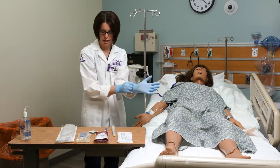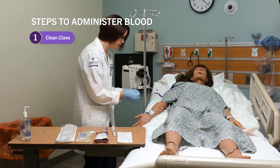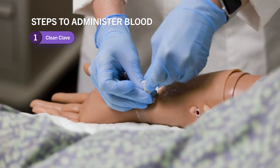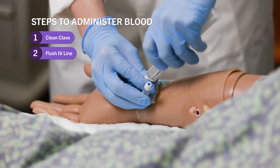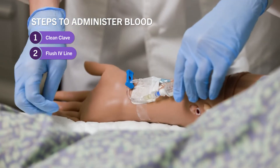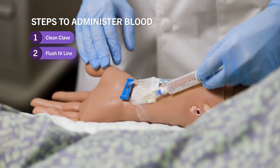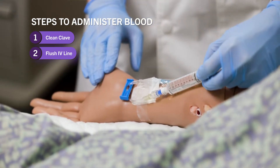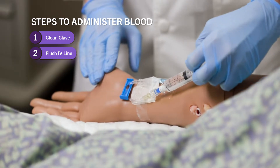I'm going to put my gloves on. I'll take an alcohol pad and clean the clave for 15 seconds. Then I'm going to flush this and make sure everything is good with this IV line. I'll unclamp my tubing and give it a good flush — it's flushing well, no problems with the IV. I'll flush that with three to five mils of normal saline.